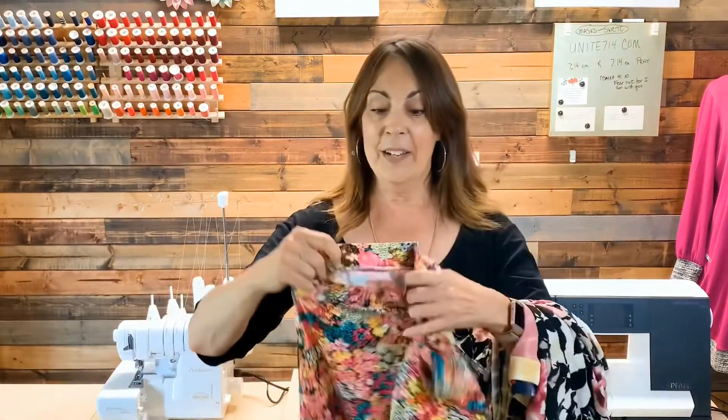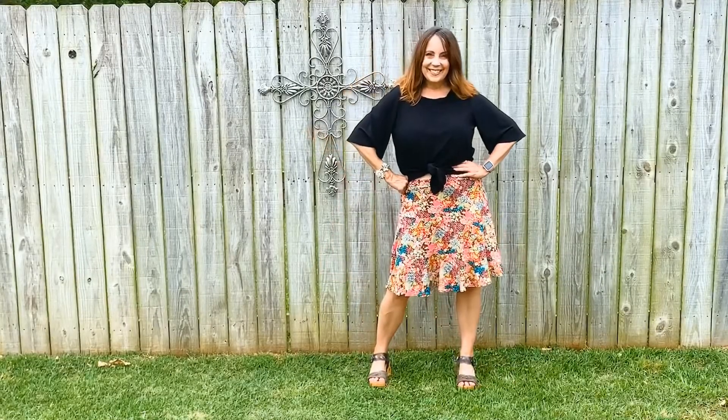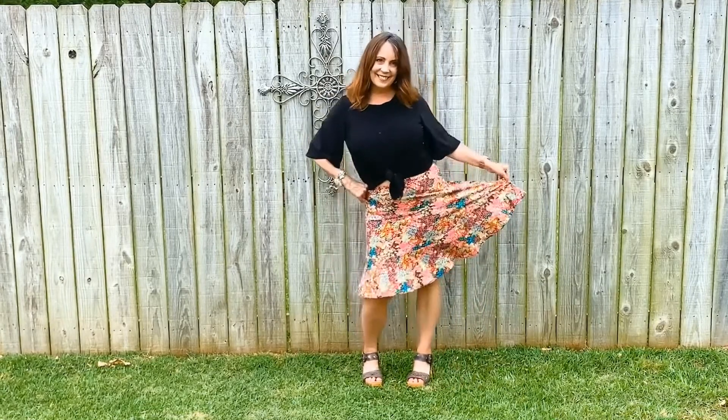I have three of them that I am going to model for you. This one is the double flounce skirt. I love how it flows and the little bit of sass when you walk. This is from a single brushed polyester knit.